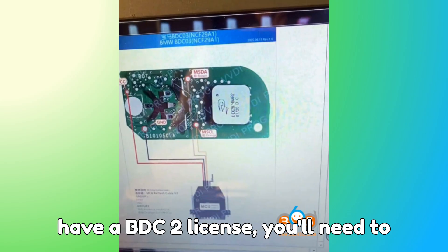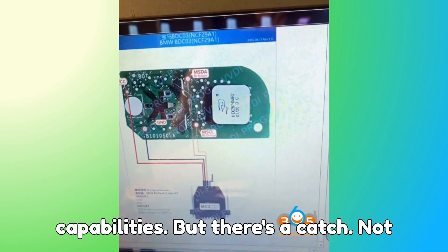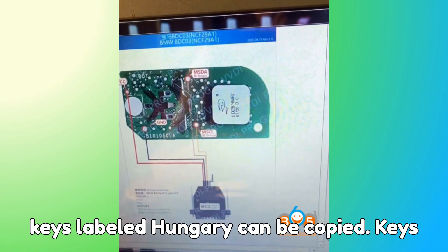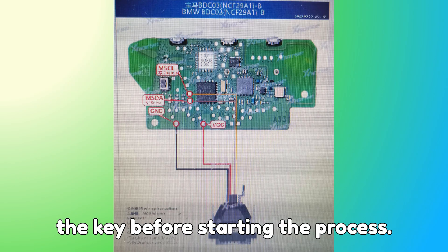For those who don't yet have a BDC-2 license, you'll need to activate first. Once done, you unlock both BDC-2 and BDC-3 capabilities. But there's a catch: not all keys are clonable. Only original keys labeled Hungary can be copied. Keys with the Mexico label are locked and cannot be cloned, so always double-check the key before starting the process.